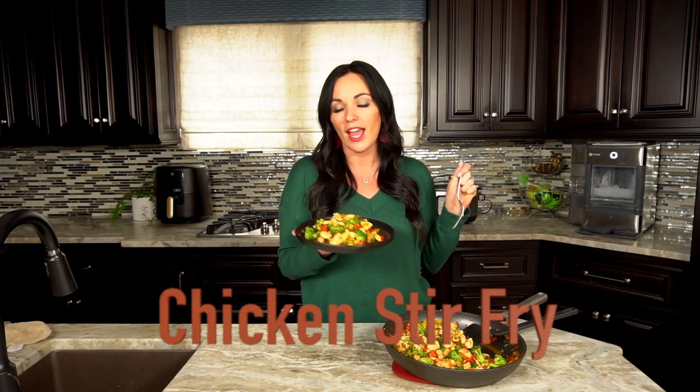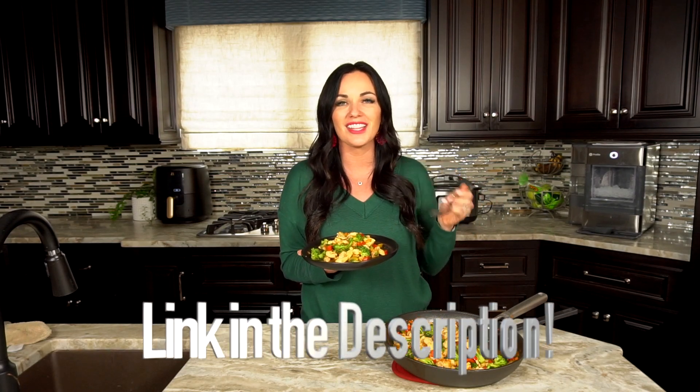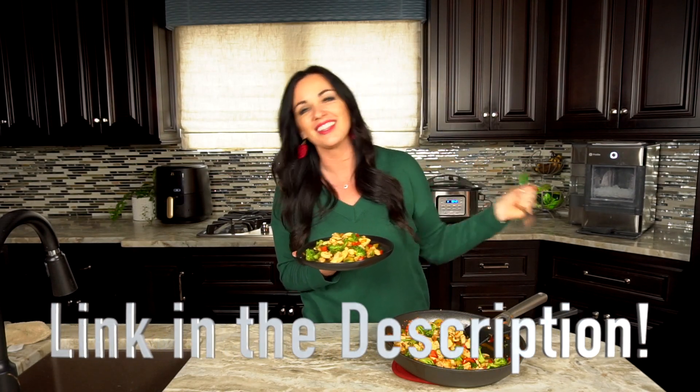It's Keri here with eatingonadime.com and today I have an amazing 30-minute one-pot dinner for you. It's chicken stir-fry and people are loving it. You can get the full recipe in the link in the description below. Let's go!